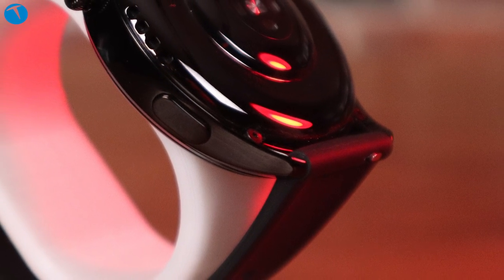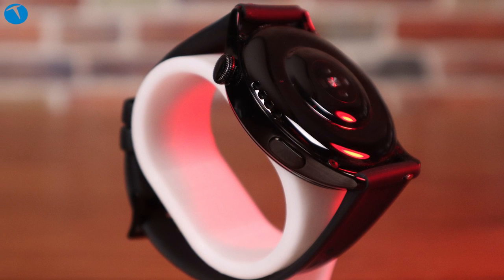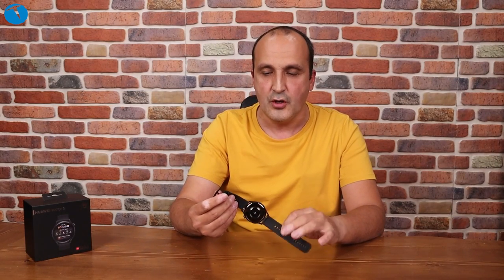Arka tarafta algılayıcılar var. Kablosuz şarj desteği olduğu için arka taraf seramik olarak tasarlanmış. Bunun dışında cihazın başka bir düğmesi bulunmuyor. Güzel, şık, akıllı bir saat var karşımızda.